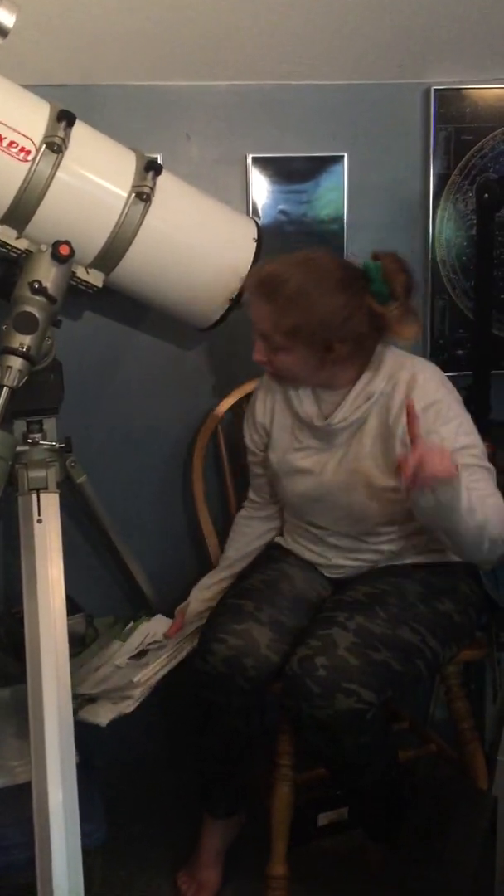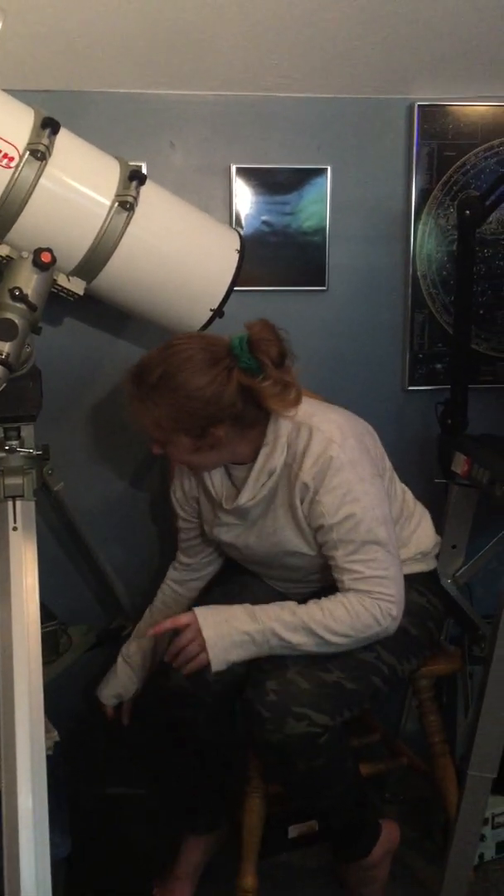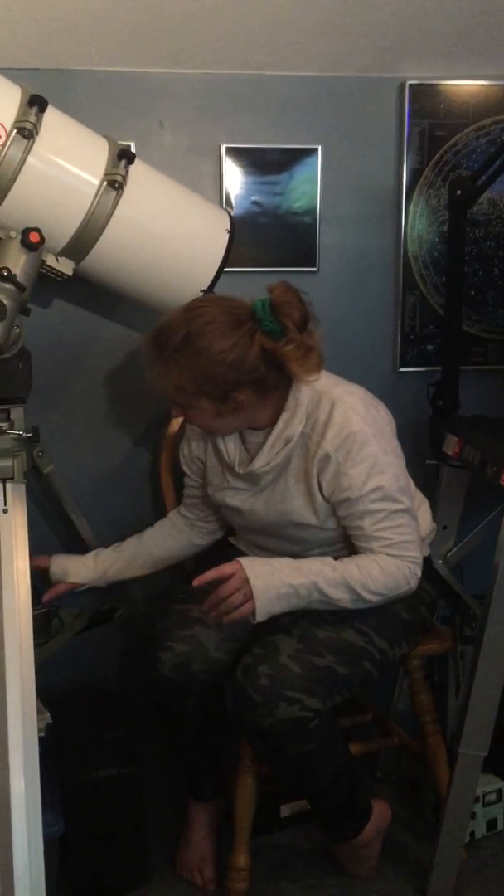Sarah is in her third full year of school — this is the beginning of the third year but the first year online, because everybody's in COVID lockdown.